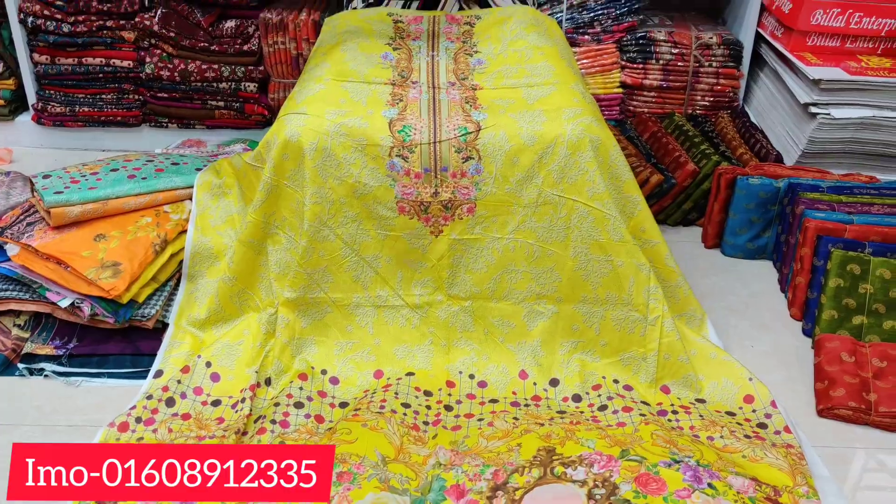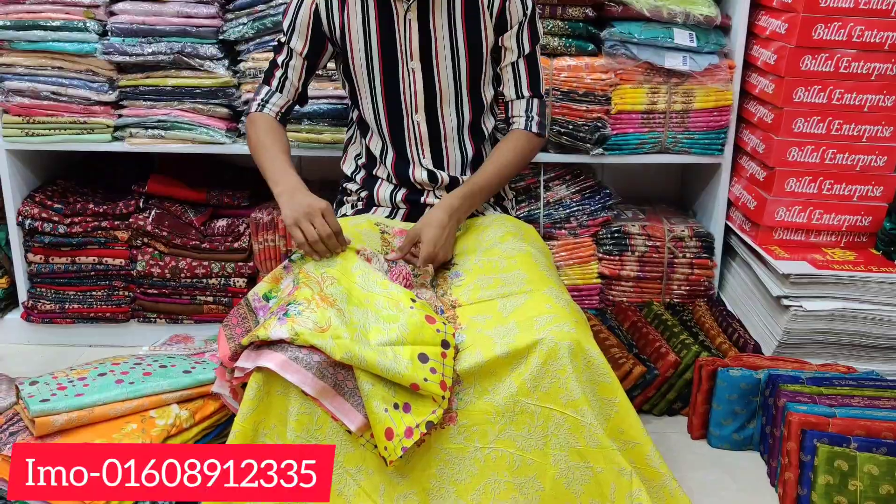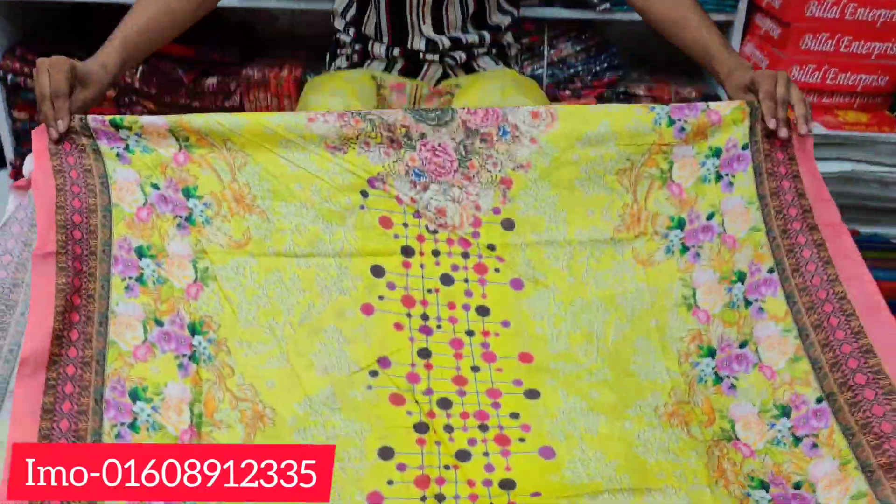This is the tag color. This is the price. How much price is it?